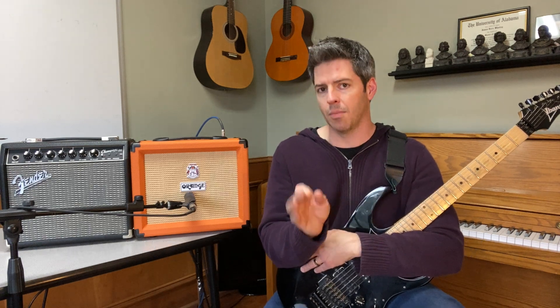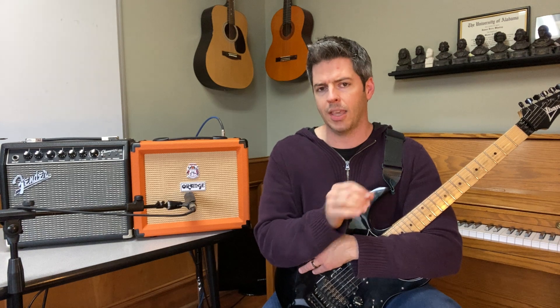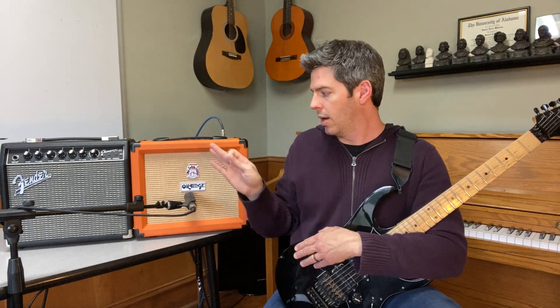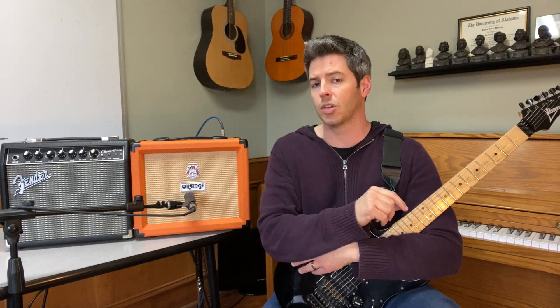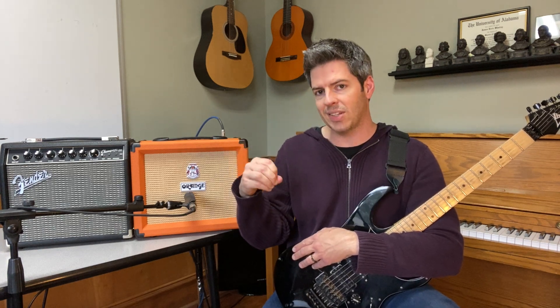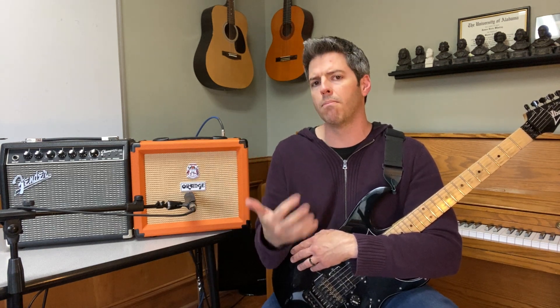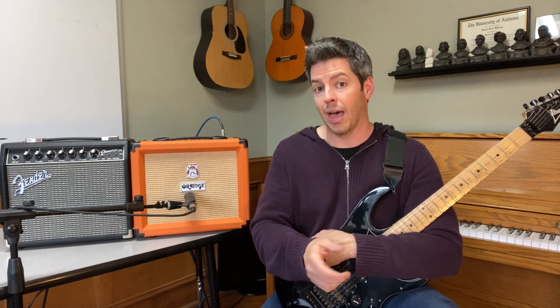The EQ on the Orange is also a pro. The Orange has treble, middle, and bass EQ, whereas the Fender Champion 20 just has treble and bass. For metal, I personally like to turn my mids down a little bit and scoop them for a more modern tone, and the Orange Crush 20 easily allows you to do that. Let me play it for you.